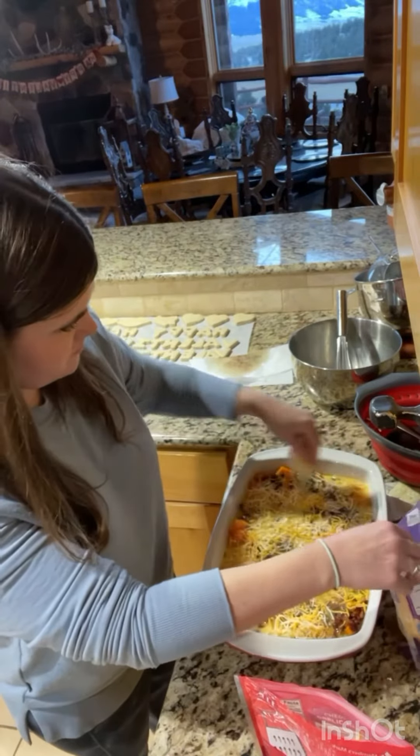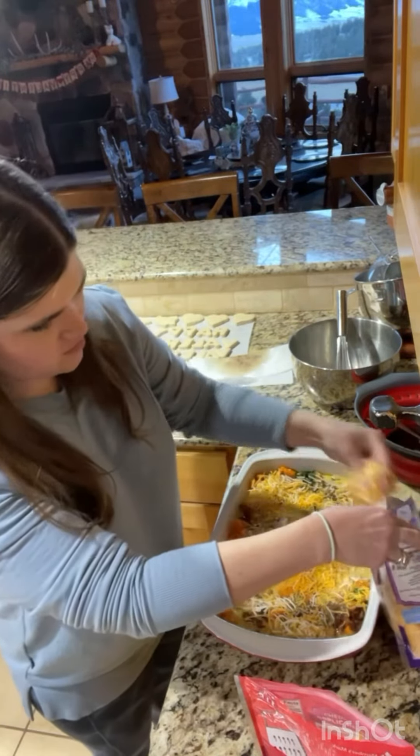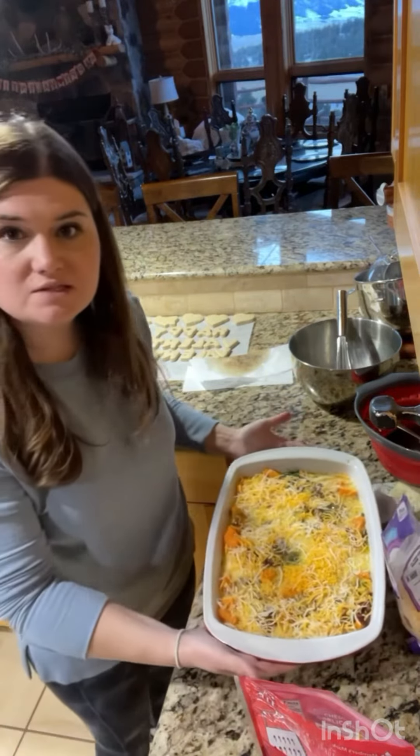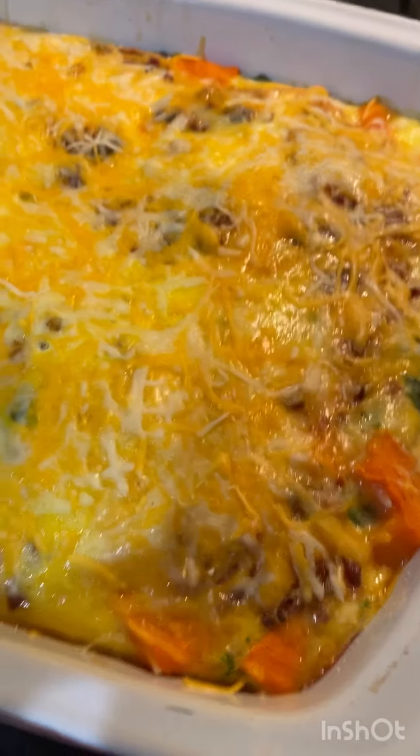You're going to set your oven to 350 and you'll bake for about 30 to 45 minutes. And that's what it is — all yummy. Thank you!